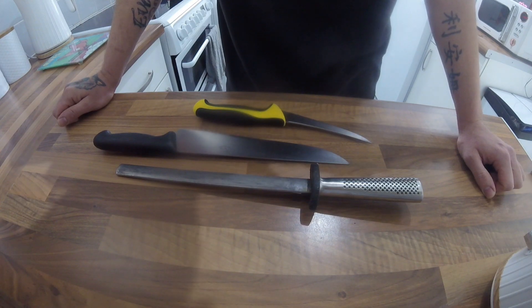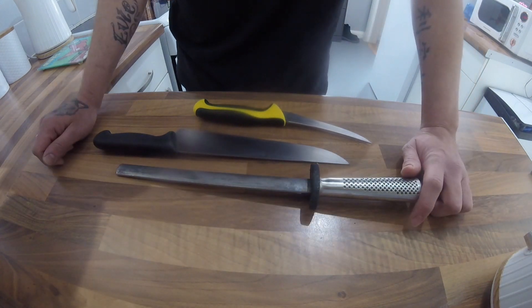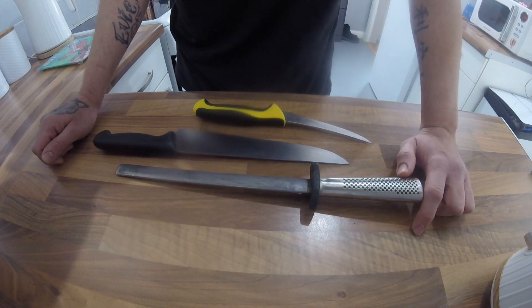Hi everyone, I've had a few people message me over the last few months regarding how I sharpen knives, so I thought I'd do a quick video explaining this. There are a few different tools out there for sharpening knives.